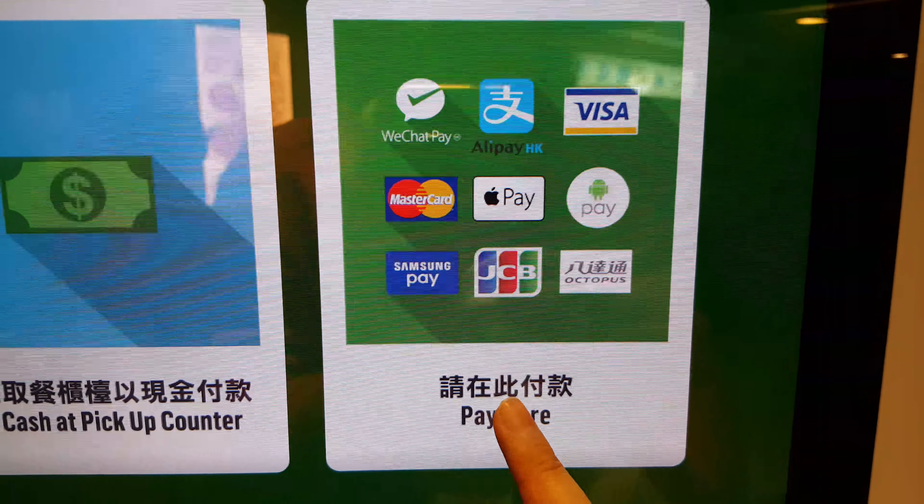You can choose any special offer, promotion, or choose from the menu. I will choose this one — Signature. I will take this one. I will take this one. You can cancel anytime.